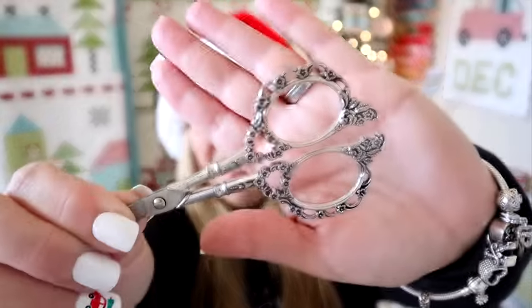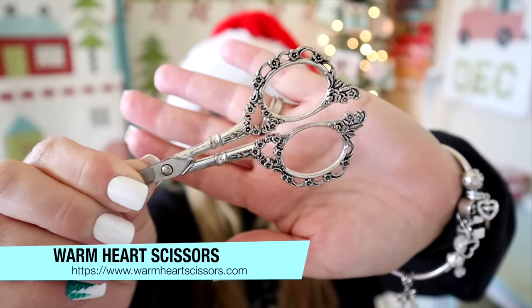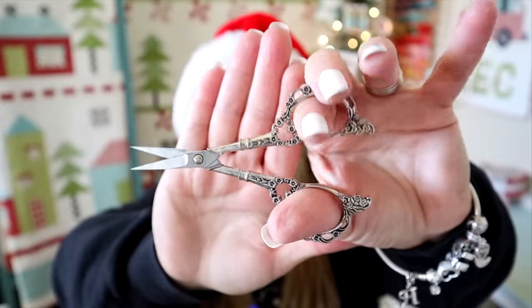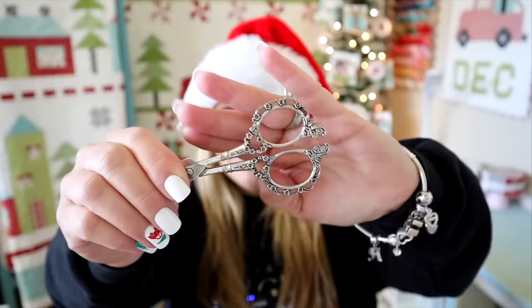The next thing in our giveaway guide are these adorable scissors. I have four different scissors to give away. These are from Warm Crochet and they're absolutely beautiful — they have this really cool filigree design and they're really good quality. They're nice and heavy and sharp. These are probably one of my favorite scissors just because they're so pretty. I always try and find these when I'm taking pictures because they just look so pretty and vibey. I have four of these to give away, picking four different winners, and they come in a variety of different colors. I think these would be the perfect addition to a little gift basket.